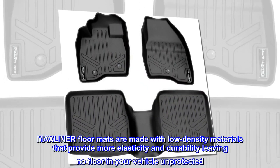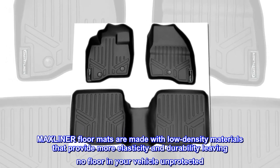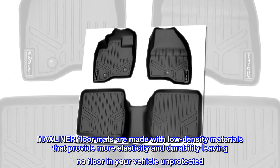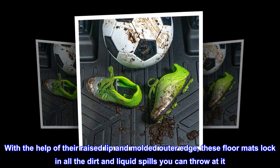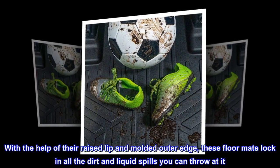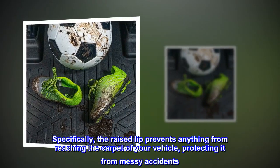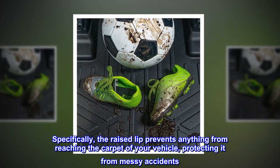Maxliner floor mats are made with low-density materials that provide more elasticity and durability, leaving no floor in your vehicle unprotected. With the help of their raised lip and molded outer edge, these floor mats lock in all the dirt and liquid spills you can throw at it. Specifically, the raised lip prevents anything from reaching the carpet of your vehicle, protecting it from messy accidents.